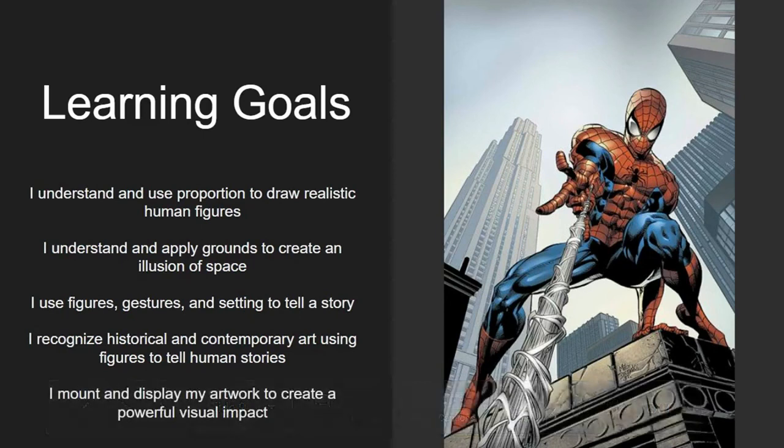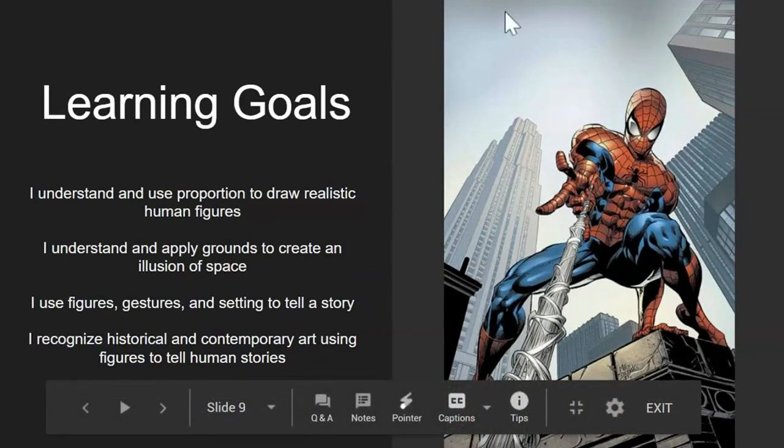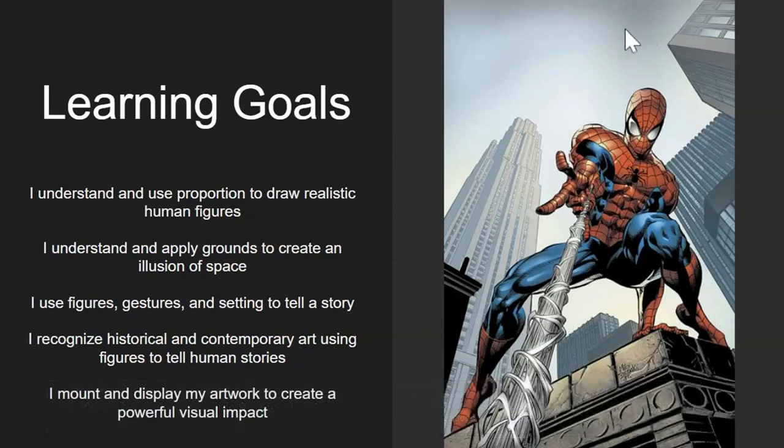We're going to use figures in gestures with a scene or setting that matches to tell a story — it doesn't have to be a long story. It could be as simple as Spider-Man slinging web and about to swing through the streets of Manhattan. We also want to be able to recognize historical and contemporary art that uses the human figure to tell human stories, and we may end up mounting and displaying the artwork to create a powerful visual impact, depending on how the year progresses.